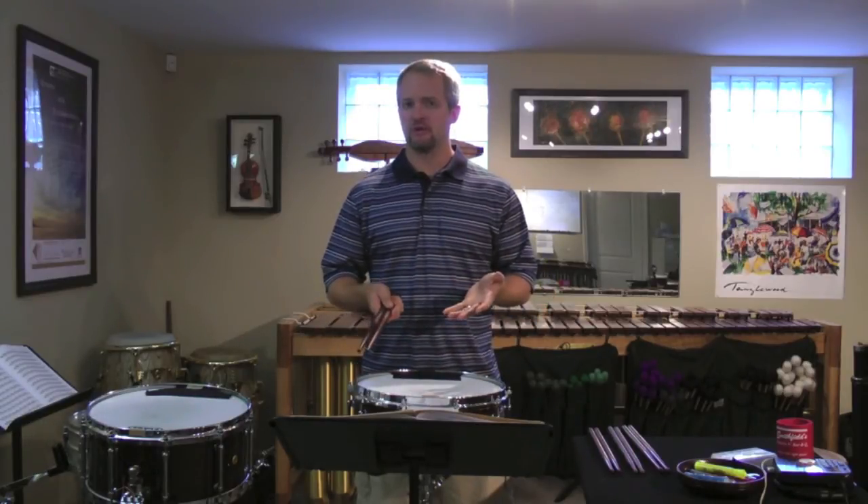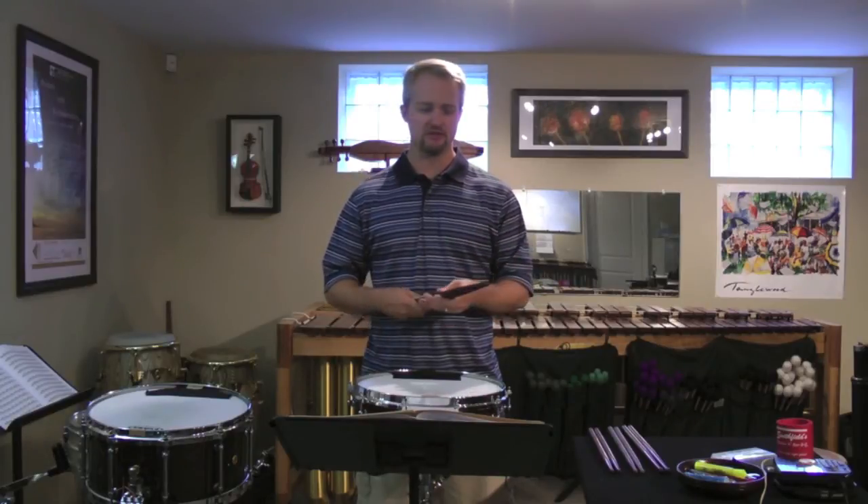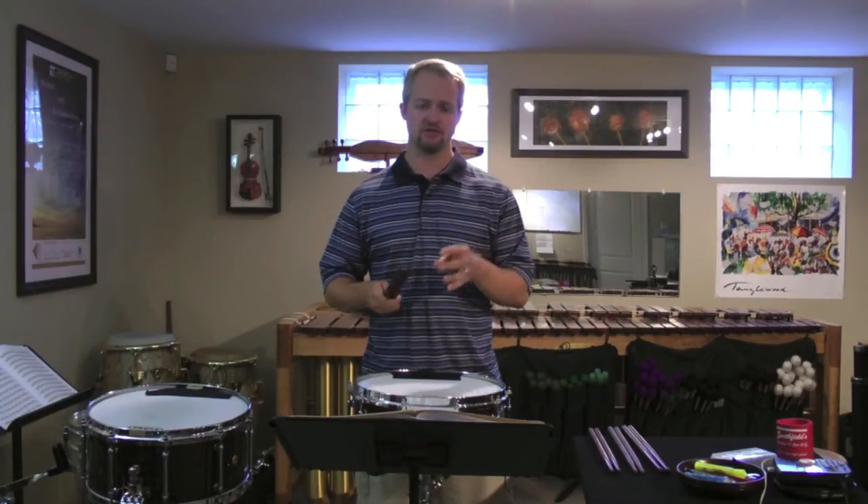So that's a great example of what you're going to have to play in just about any etude, and these sticks are specifically designed just to do that.